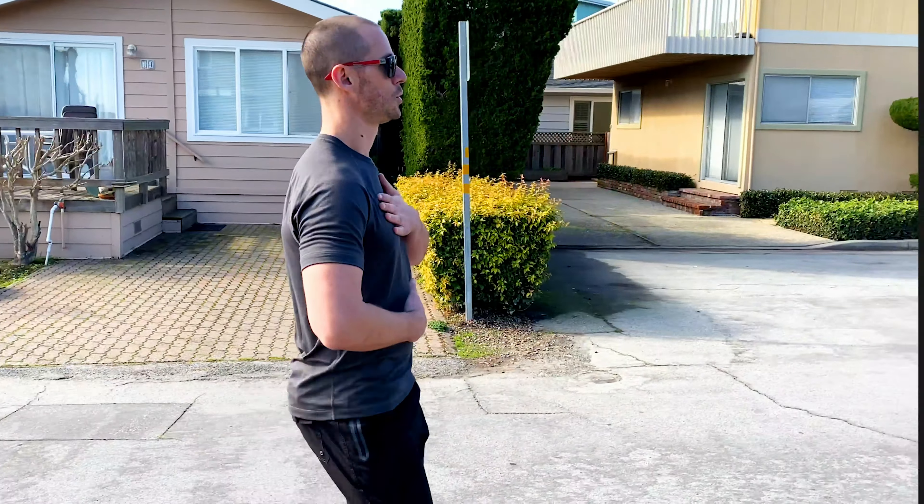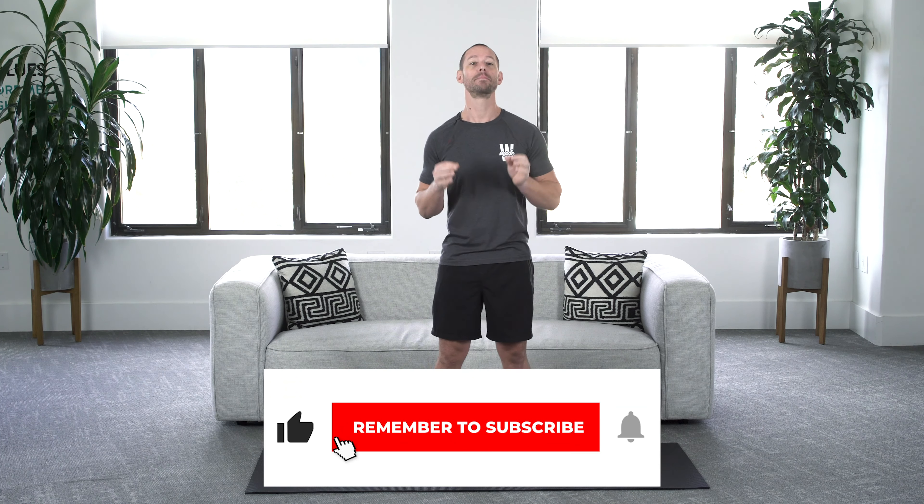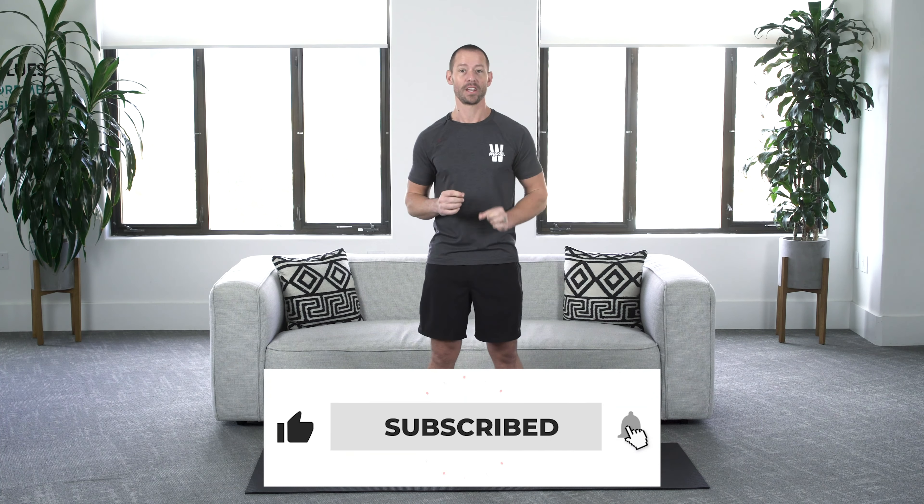If you want to build a strong and lean lower body from the comfort of your own home, then this is exactly how to do it. Hey there, Coach Tyler here, and today I wanted to show you the simple way to build lower body strength at home using just one exercise.